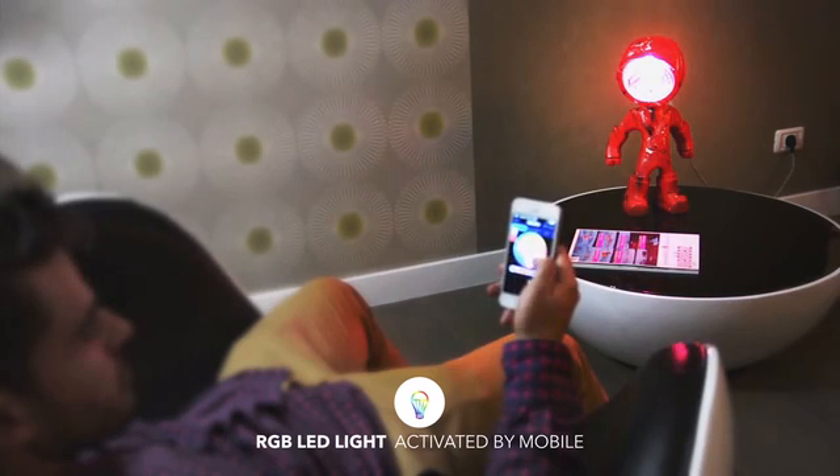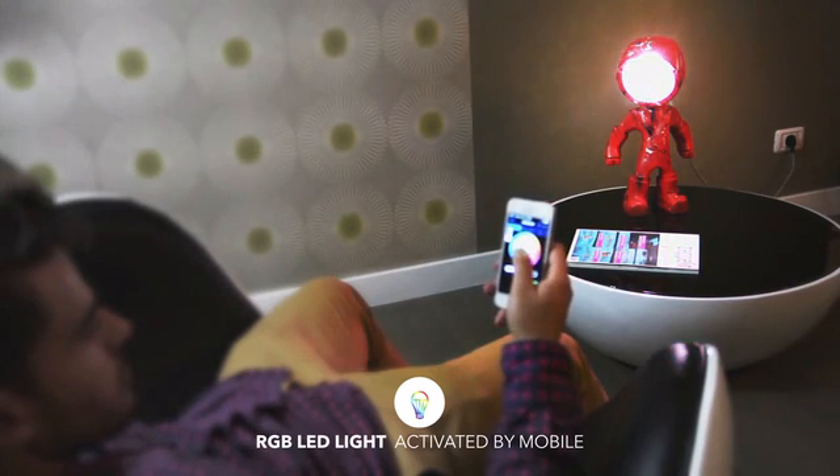Turn it on or off, change the color or intensity while sitting comfortably on the couch. This light can even be synced to music, so it would flash to the beat when you're having a party.